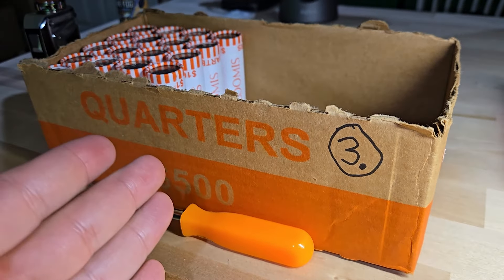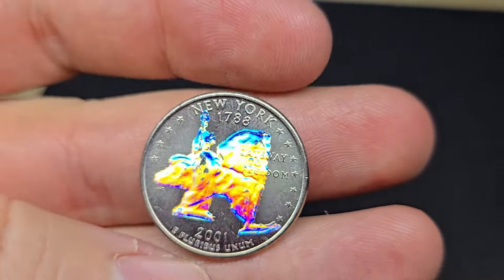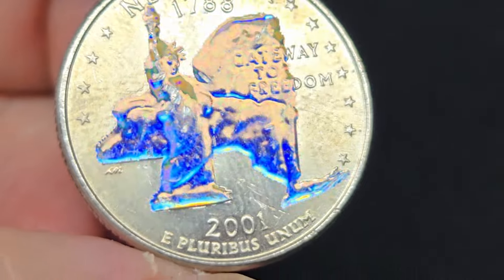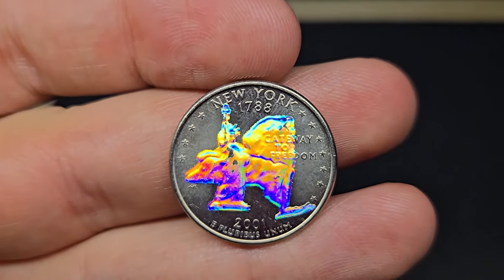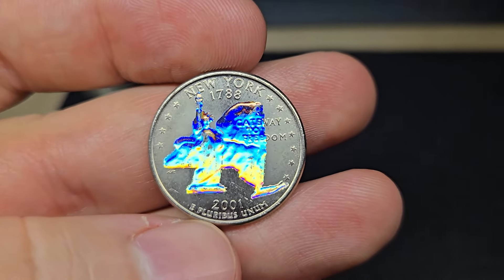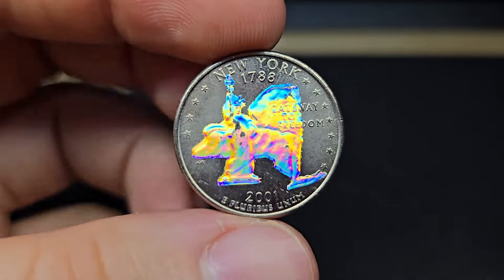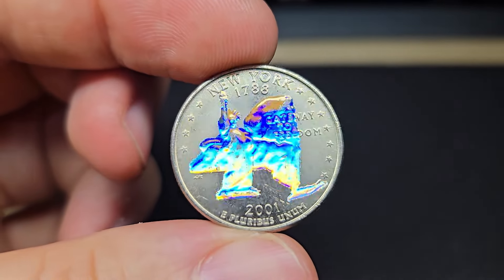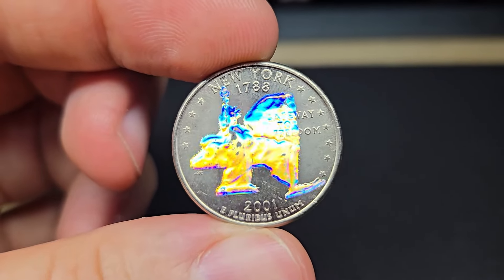On roll 31, I just found something I haven't found in seven years of coin roll hunting. It's a Philadelphia 2001 New York quarter — and look at that, it has a holographic paint on it. I've never seen this before. I looked it up on eBay and saw a couple selling for a couple dollars. It's considered post-mint damage — done not by the mint but by some company that probably put holographic paint on these quarters and sold them for $10 or $20 a quarter back in the day. Really cool. Let's keep on diggin'.